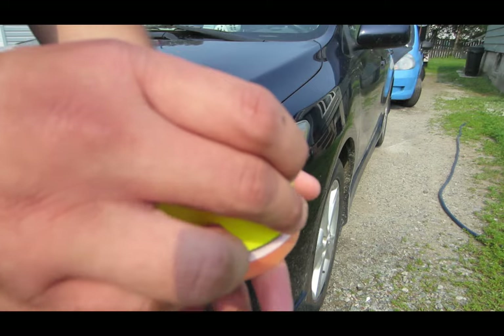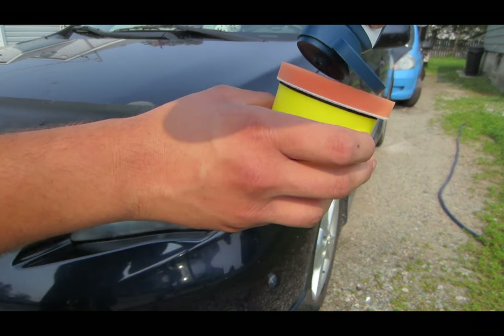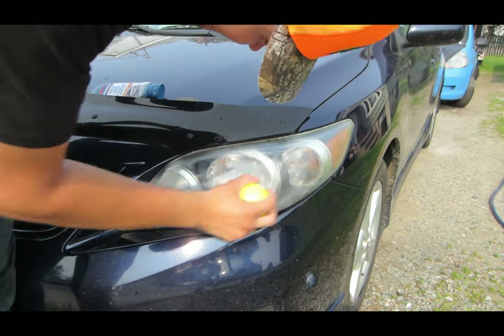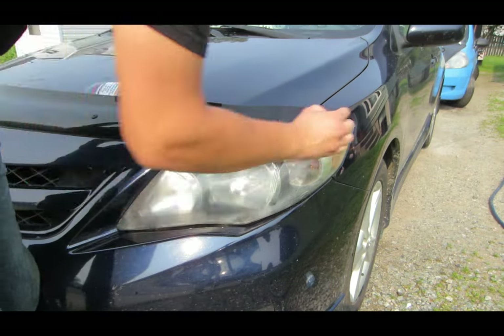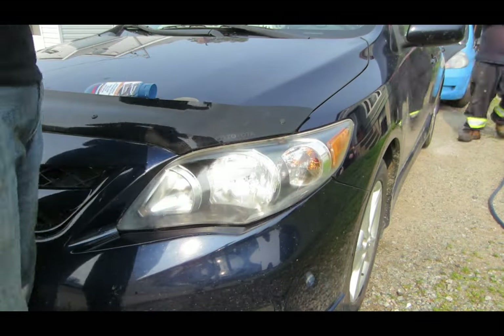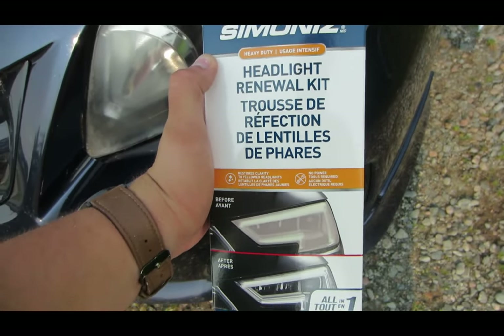Now we're going to switch to the polishing pad. The results speak for themselves. This is a good product, highly recommend it, try it out.